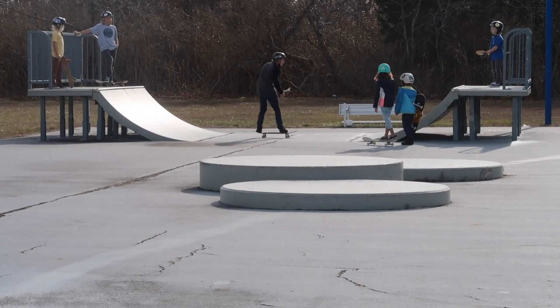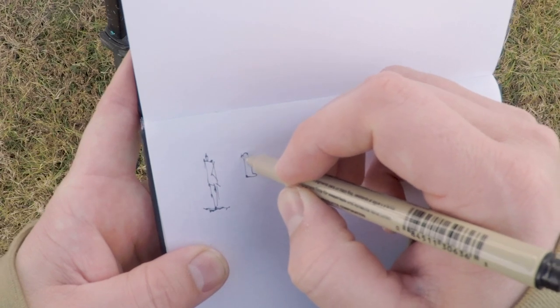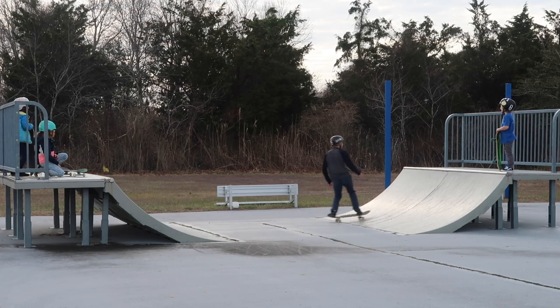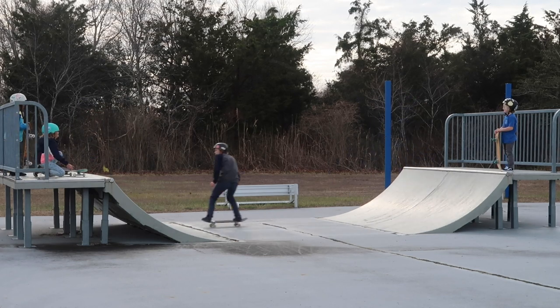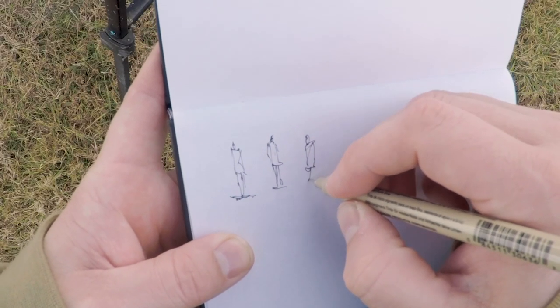Alright, so the skate park is a good place to do some quick sketching because everything is happening so fast and there's a lot of body movement that's kind of unique. So it forces you to sketch a little faster, and it's a way that I can be here with the kids, watching them and doing work.